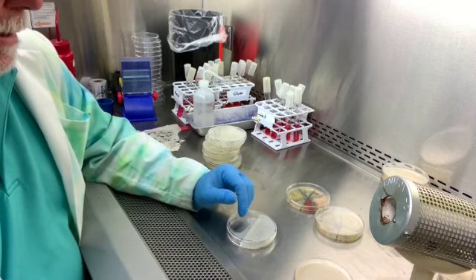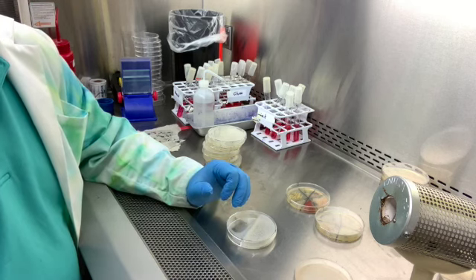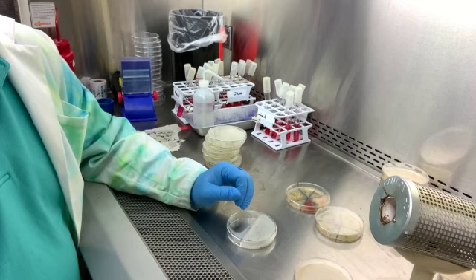I'll inoculate the rest of them plus our 841B Bravo for the unknown, and we'll just look at the results next time.